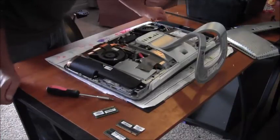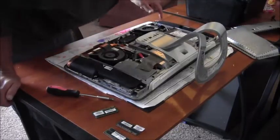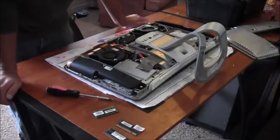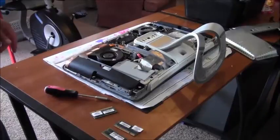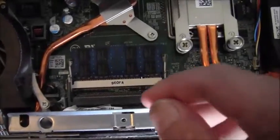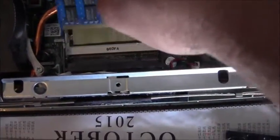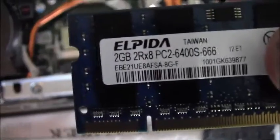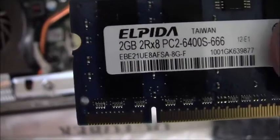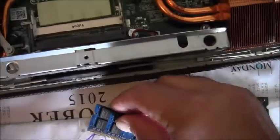Over here is the hard drive. There's a 3-volt CR2032 battery, and there's the memory. With the memory cards, you push these little clips to the side, pull up and pull out. You can read how much memory is on it — this one has two gigabytes and the other one had one gigabyte.